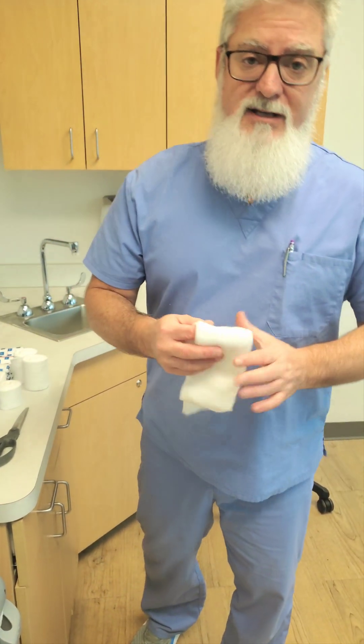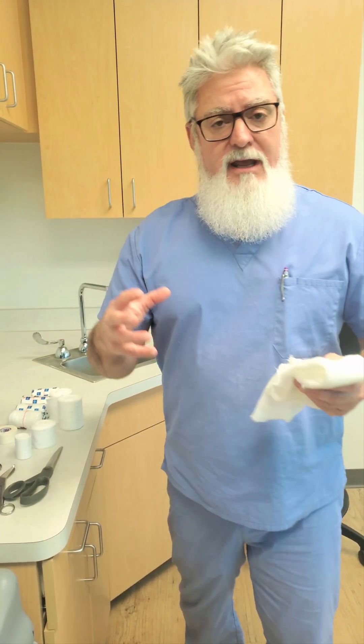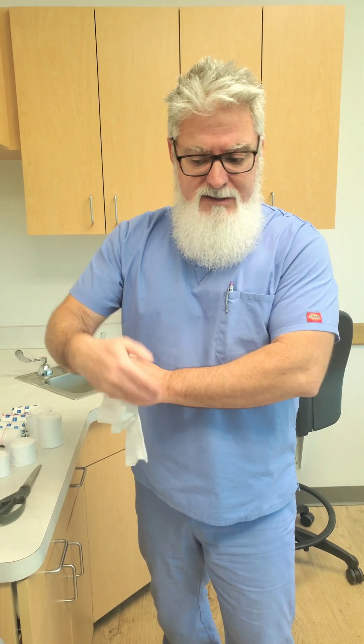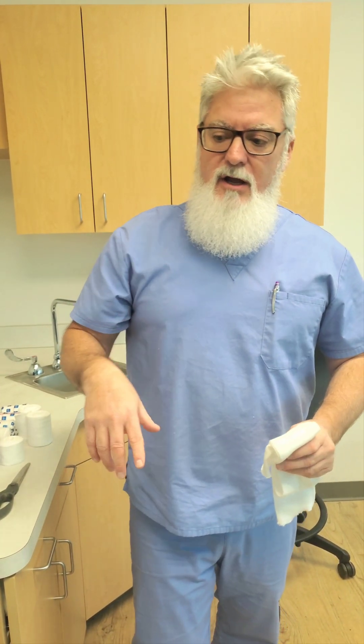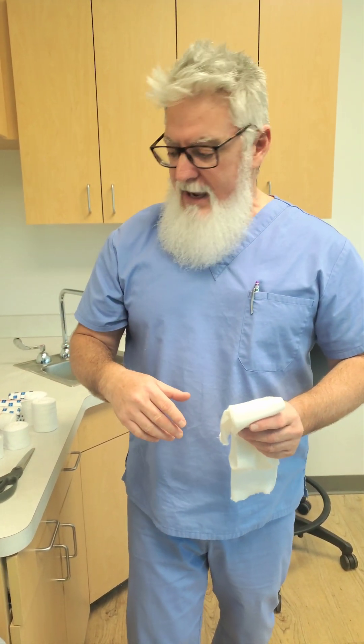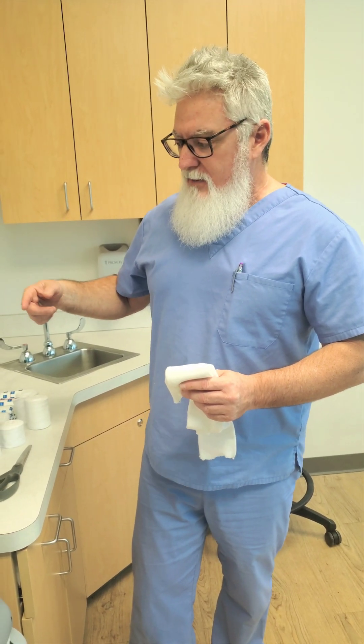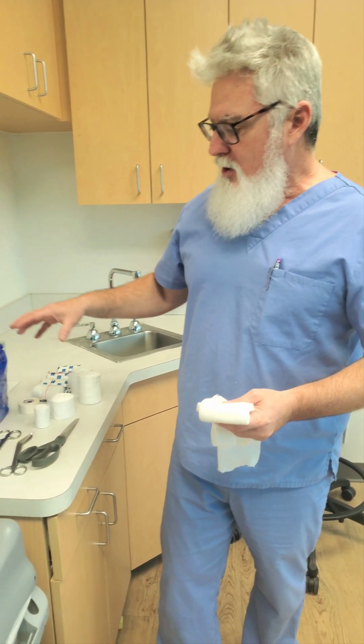Hey you guys, thanks for joining us again. I wanted to do a video today on how to do a long arm splint, or as it's otherwise called, a posterior elbow splint. I did a class just a couple days ago at a nearby hospital. Shout out to Uvalde Memorial Hospital — thank you for having me out and thank you to everybody who attended. One of the nurses pointed out that in the 70 videos we have, we had yet to do a long arm splint video. So we're going to go ahead and do that.